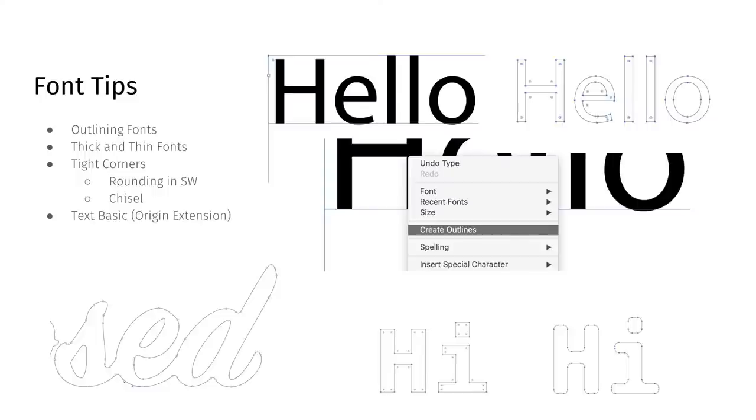Thick and thin fonts are something that can catch you. Script or cursive fonts have parts that are very thick and parts that are very thin. The problem is, if you're trying to do an epoxy pour, parts that get too thin won't fit a bit through them. What I'll do is take a circle representing my bit size — if I'm cutting at an eighth of an inch, I'll move that circle around the design to check it'll fit before getting on the tool.